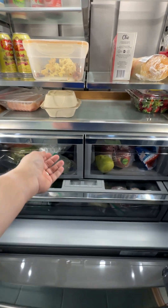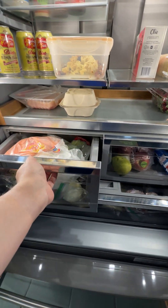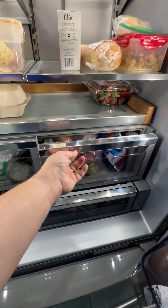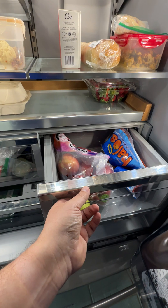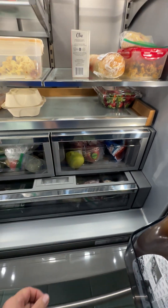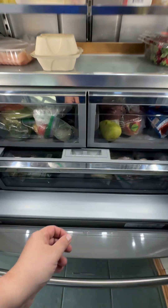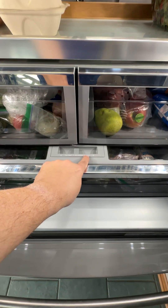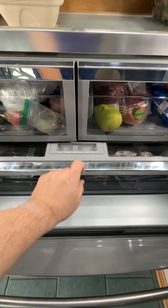Down here we have our crispers. You can see that those are humidity-controlled — they're auto-humidity-controlled, so I don't have to worry about dialing a little switch around for them. And then down here we have our deli tray. We have our choice for fish and meat, deli cheese, and actually a wine option here.